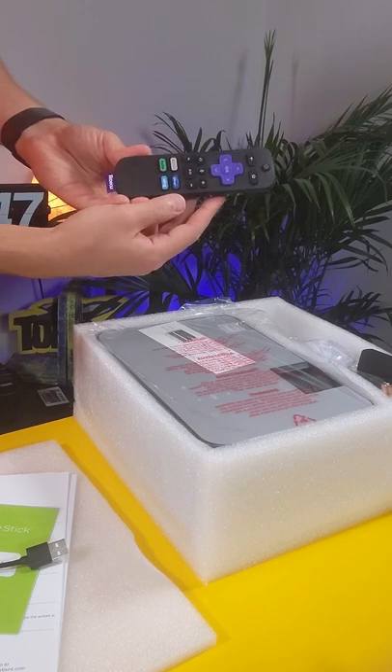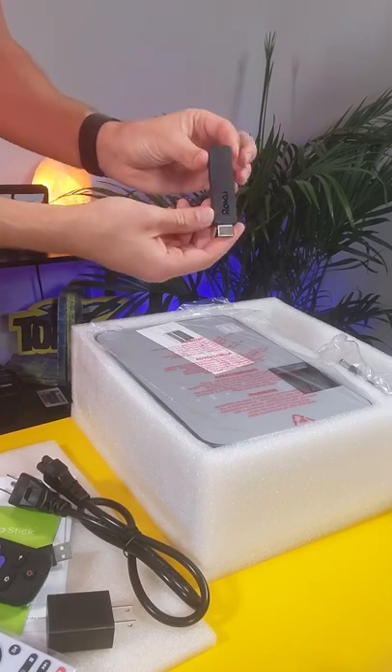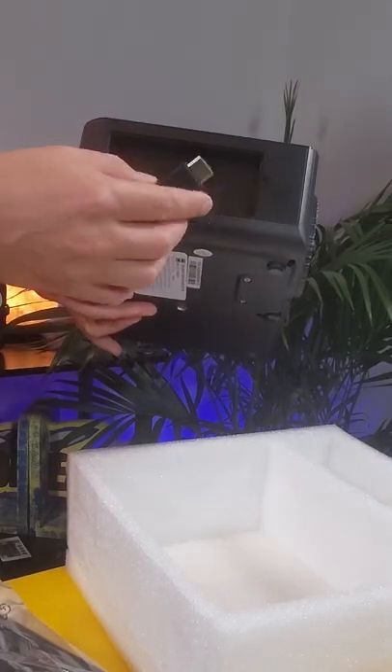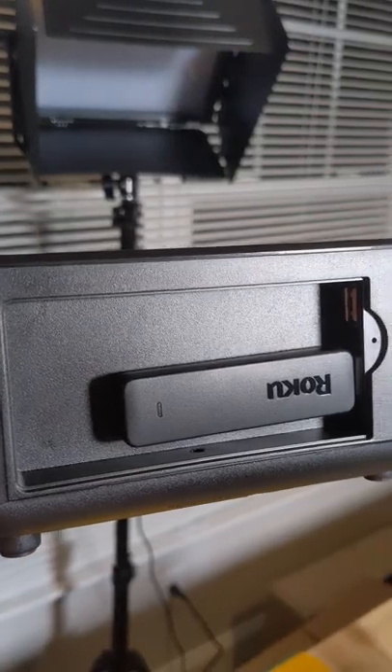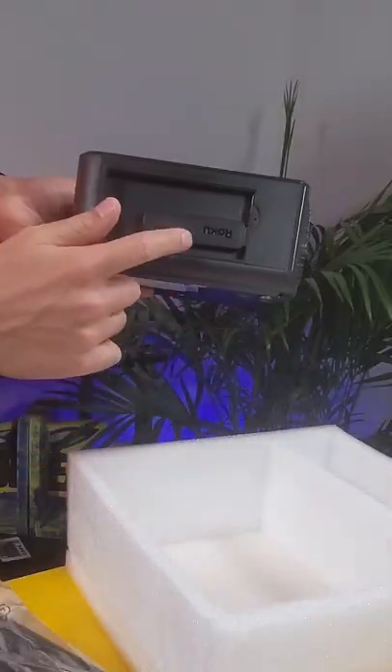You got your Roku remote right there. Here's the RCA remote. Here's the Roku streaming stick right there — RCA projector. The Roku stick is kind of built in so that it can just go right in there and it's not going to get bumped for travel and stuff. You can probably just keep that in there, which is actually pretty cool.